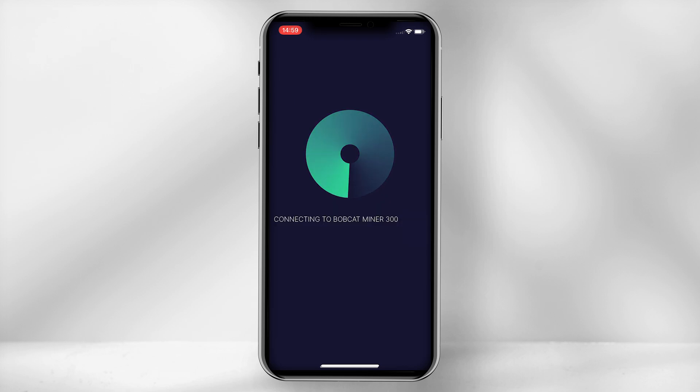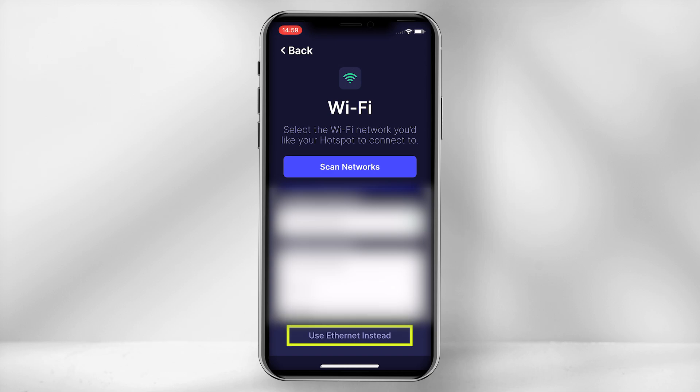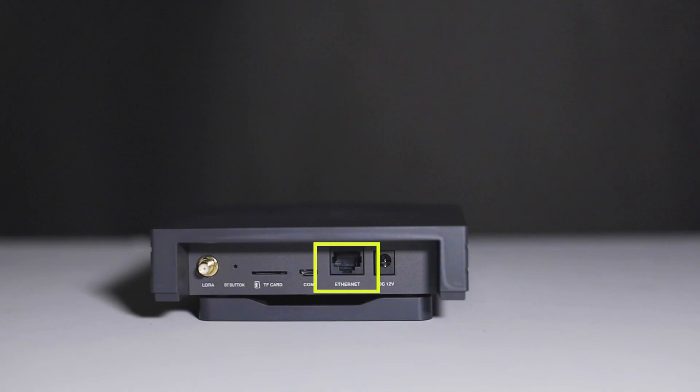Once synced, you will require to connect the miner to WiFi or Ethernet. If using Ethernet, ensure the cable is connected to the back of the unit.